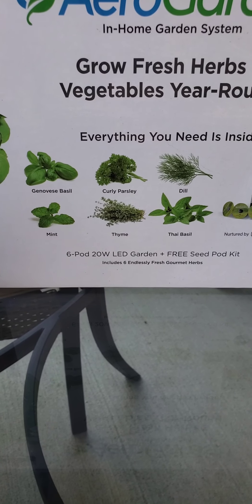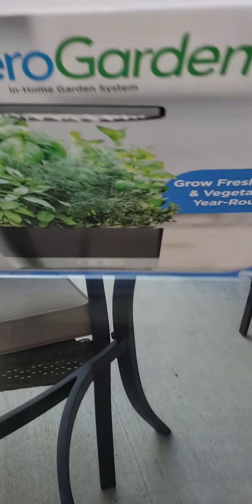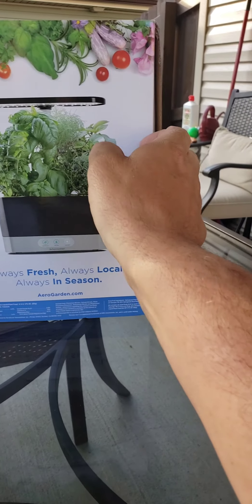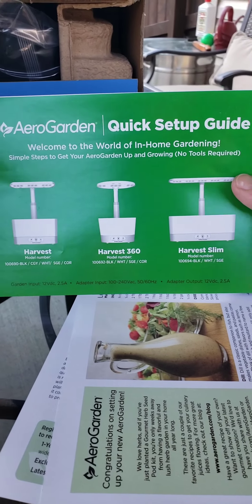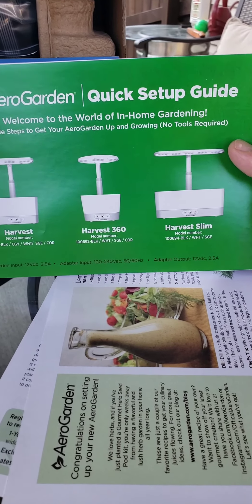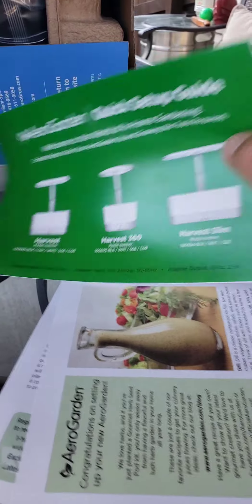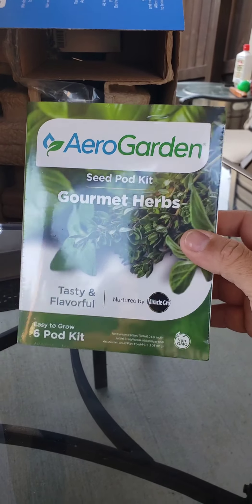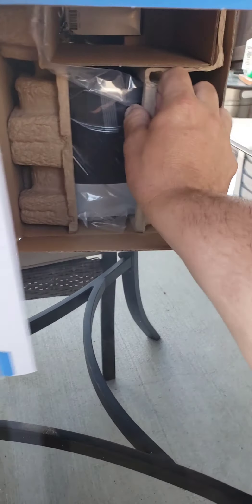It's doing very well inside. Let's go ahead and open this box and see what comes in it. So for starters, it shows the different models — the Harvest 360, which is a round version, and the Harvest Slim, which is longer but slimmer so you plant in a row. Some recipes come with it; the wife says she's going to try some of those. There are gardening tips, pretty basic and simple. And this is the gourmet herbs seed pod kit.